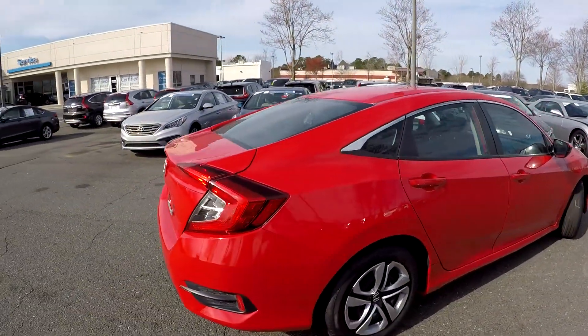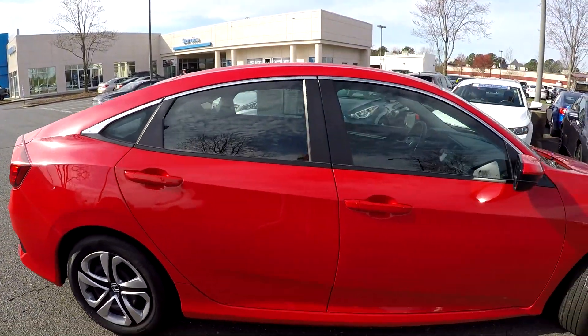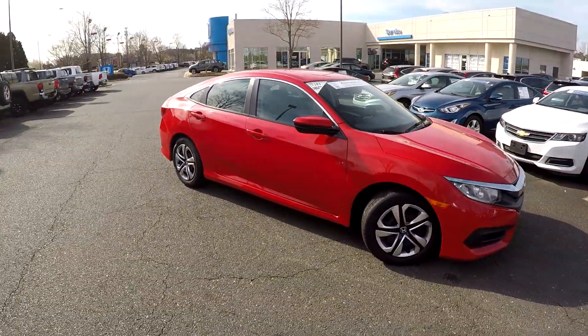A nice clean bumper back here for you. You can check out these nice clean alloy wheels. You might see one small scratch or two over here, but nothing major at all. I'm just going to back out now and go check out your interior.